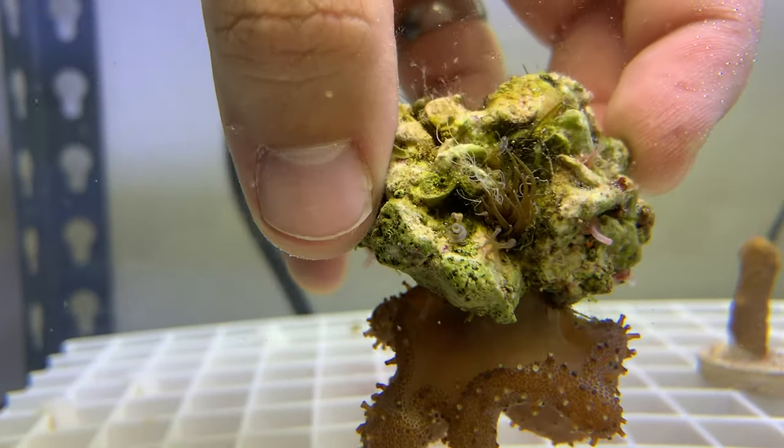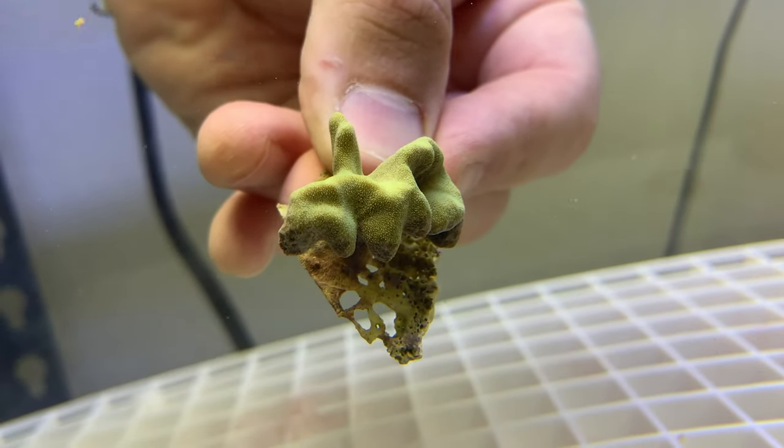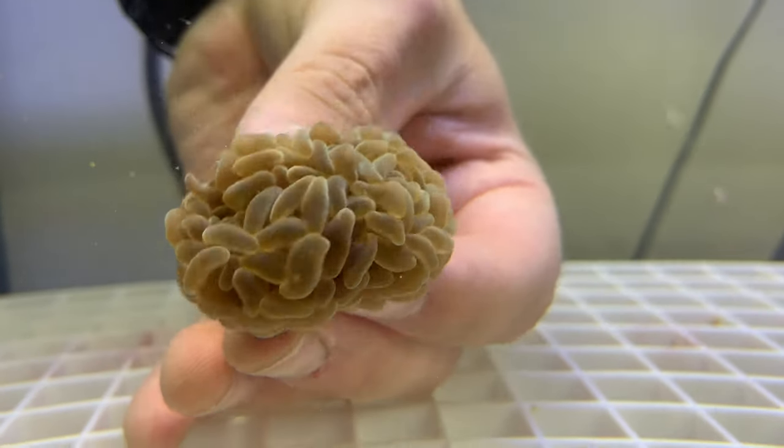Check out that rubble — there is just aptasia on there, bubble coral, all sorts of vermetid snails. So I'm going to get all this stuff out of there, coral dip it before I rehome it, and then sterilize that entire tank so I can get some new corals.